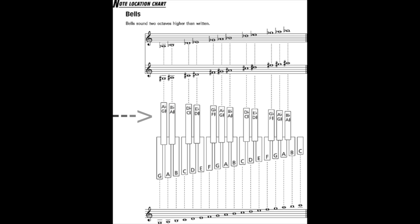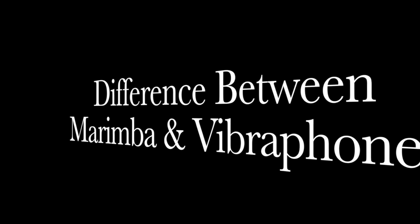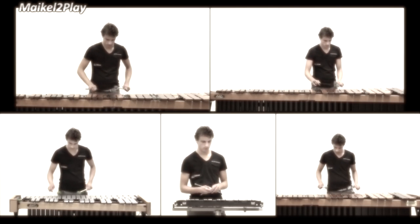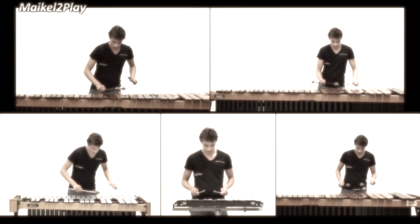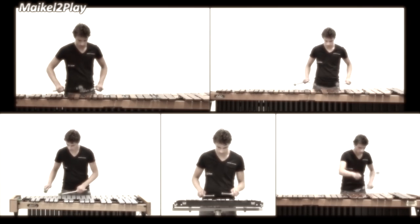The longer the key, the lower the frequency and the lower the note. But the shorter the key, the higher the frequency and the higher the note. Here you can hear the difference between both instruments — striking an alloy metal makes a different sound than striking wood.